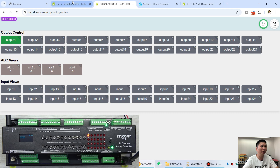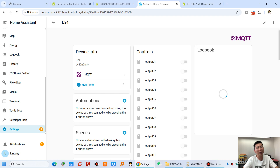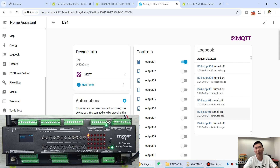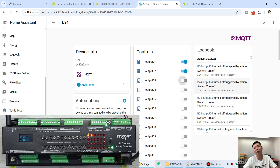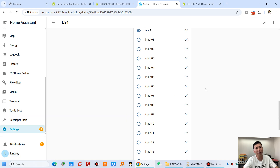Home Assistant integration is done via MQTT auto discovery — zero code required. You just fill in the MQTT broker IP address, username, and password. Then in Home Assistant the B24 is auto-discovered and you can see all relay outputs, analog sensors, and digital inputs appear as controllable entities.